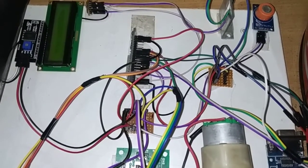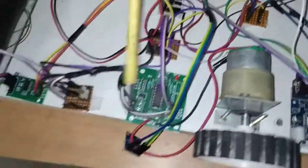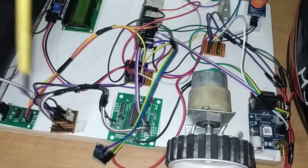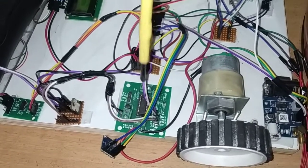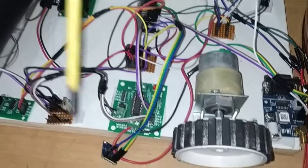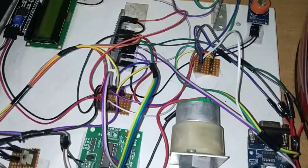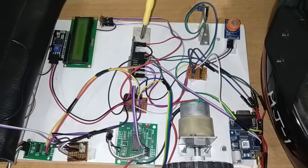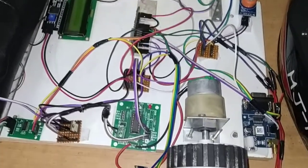Next we have the ADXL335, which is the tilt sensor used for accident detection. It mainly has 3 pins: ground, VCC, as well as X output, Y output, and Z output. Here we are using only the X output. Ground and VCC require 5V, which I have provided from the power junction. The X output pin of this ADXL335 is connected to pin number D33 on the NodeMCU ESP32. This is the required connection for the ADXL335.